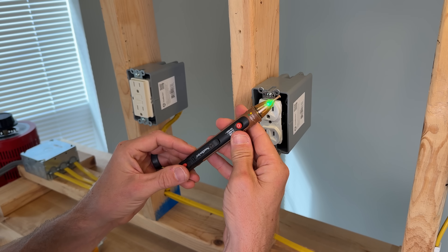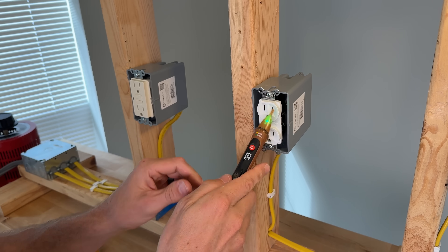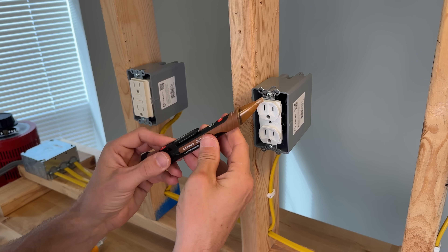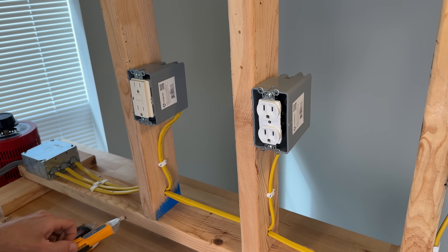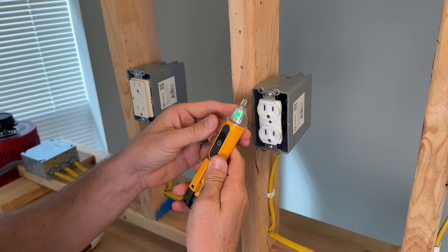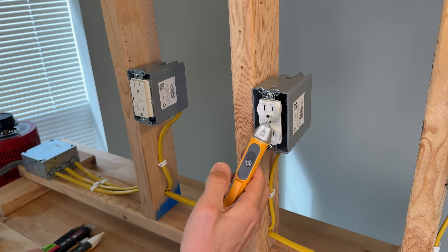The Southwire turns on, remains on, and detects at the duplex — a complete success and a pass. The Ideal turns on, passes the shake test, and still detects — that is also a pass.